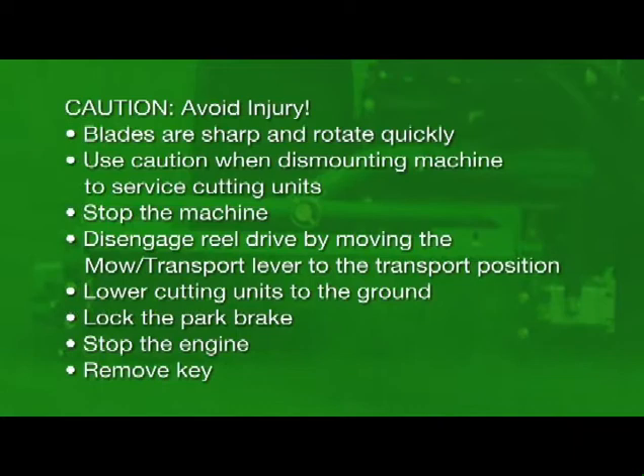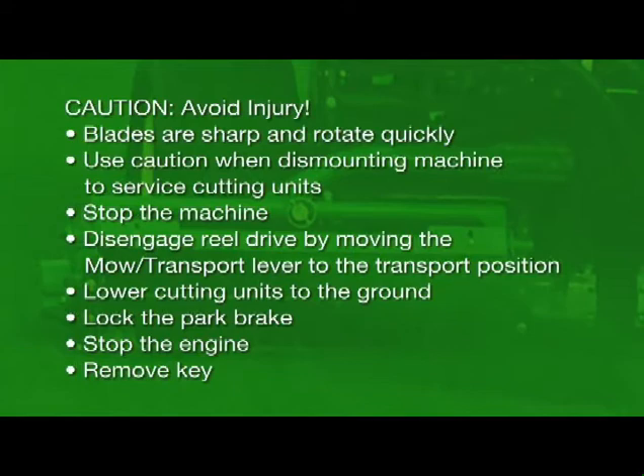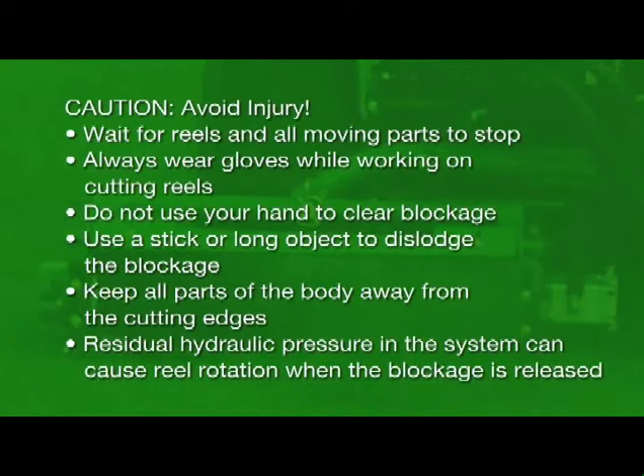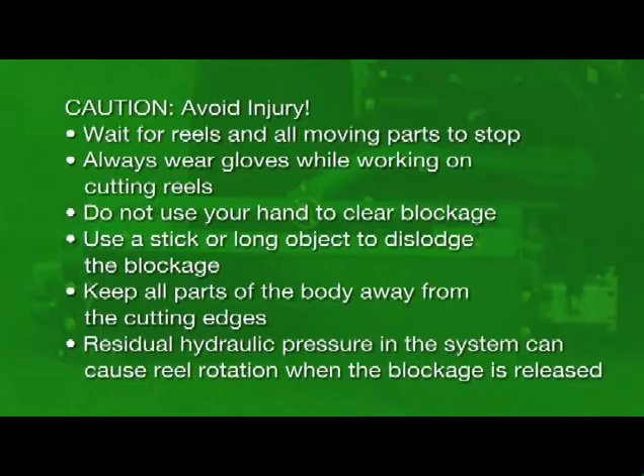Before starting, a few words of caution. To avoid injury, always remember that the blades are sharp and rotate quickly. Use caution when dismounting the machine to service the cutting units. Always stop the machine and disengage the reel drive by moving the mode transport lever to the transport position. Lower the cutting units to the ground, lock the park brake, stop the engine, and remove the key. Always wait for the reels and all moving parts to stop before starting your adjustments. Always wear gloves while working on cutting units. If a cutting unit is blocked or stalled, do not use your hand to clear the blockage — use a stick or long object to dislodge it. Keep all parts of your body away from the cutting edges. Residual hydraulic pressure in the system can cause the reels to rotate when the blockage is released.